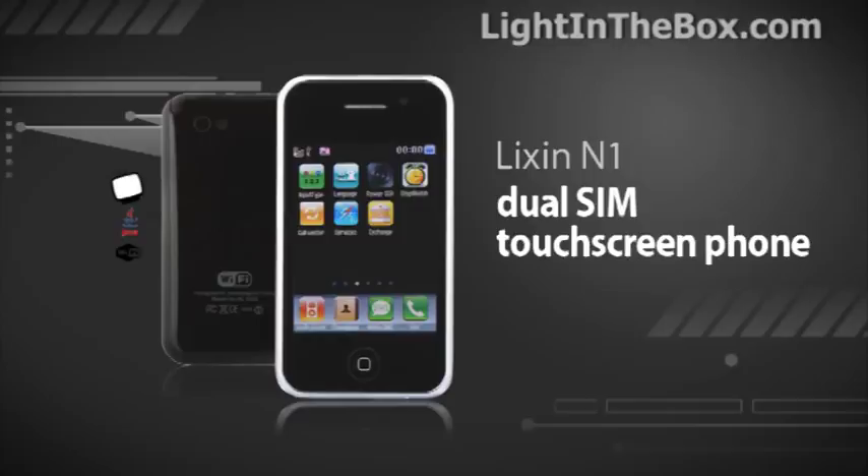Hello everyone. Today let's check out the Nixon N1 phone. So now let's open up the package.